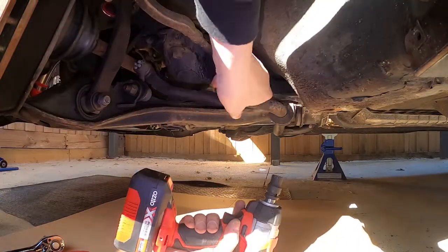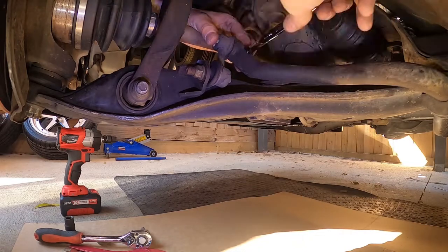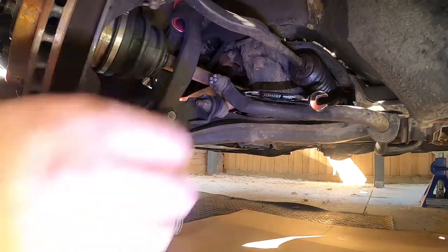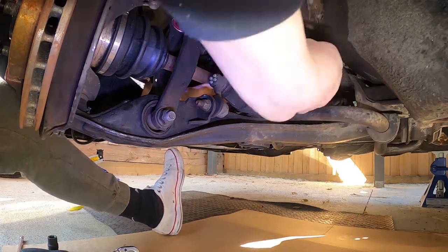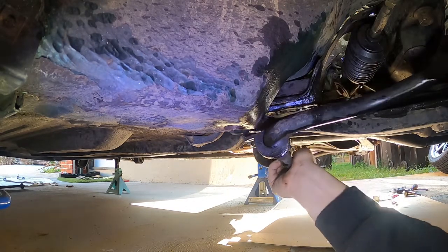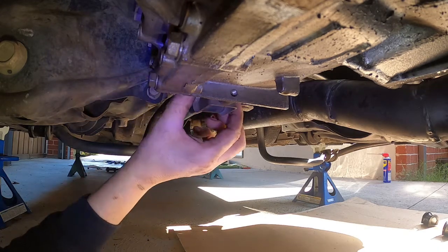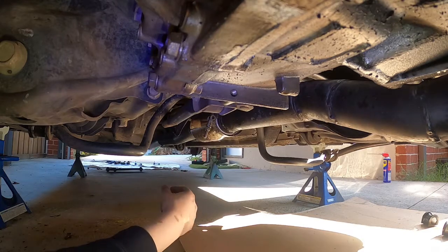I have to use a spanner to get to that one because it's an awkward spot. There's a little allen key hole in the end of this bolt which you need to put an allen key in, otherwise it's not going to crack. So that's off, but it looks like we're probably going to have to disconnect the gear linkages — not the end of the world — and the exhaust, so it can slip around. The sway bar goes over the gear linkages and the exhaust, so I'm going to undo those and wiggle it around to get it out.